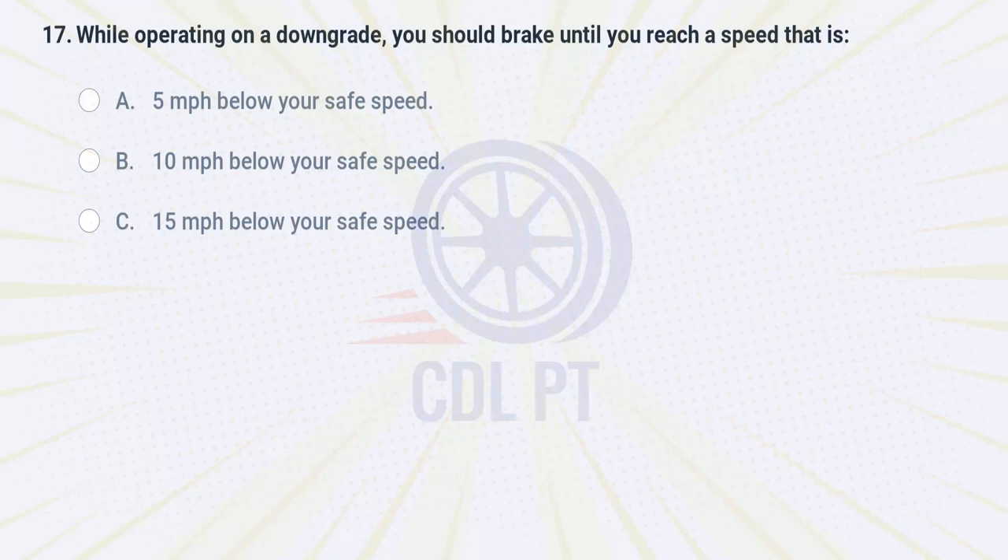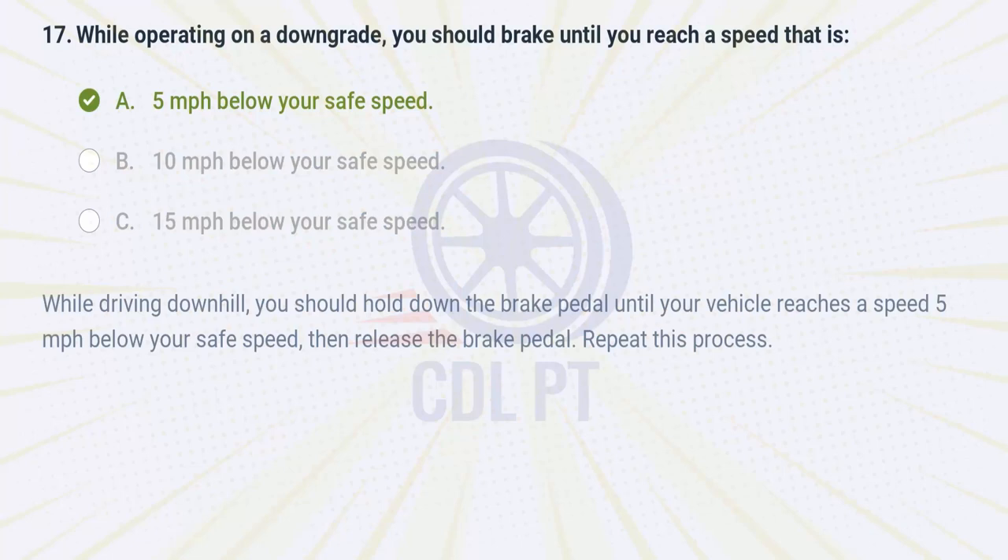While operating on a downgrade, you should brake until you reach a speed that is A. 5 miles per hour below your safe speed. B. 10 miles per hour below your safe speed. C. 15 miles per hour below your safe speed. Answer: A. 5 miles per hour below your safe speed. While driving downhill you should hold down the brake pedal until your vehicle reaches a speed 5 miles per hour below your safe speed.